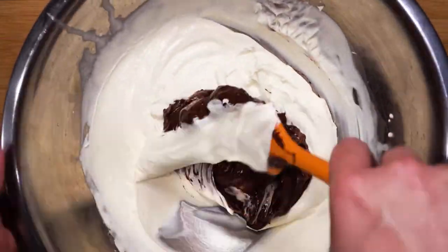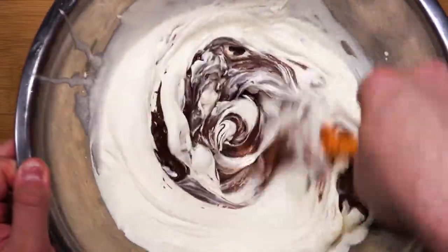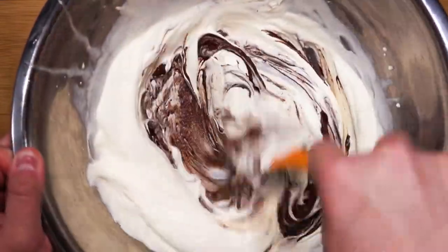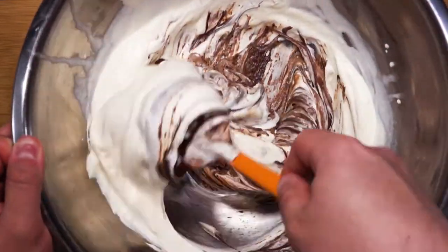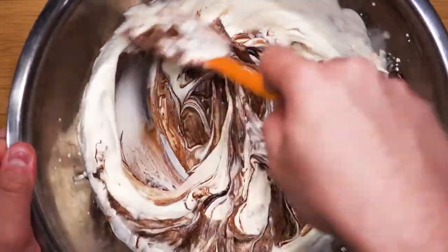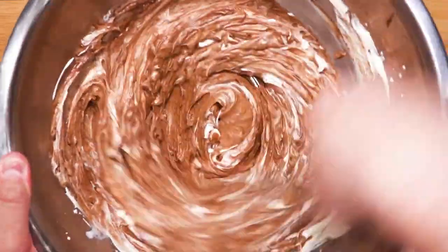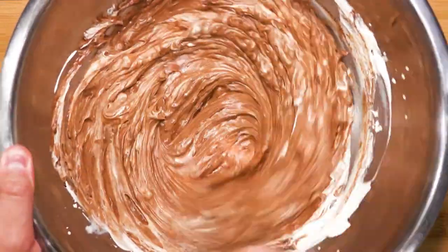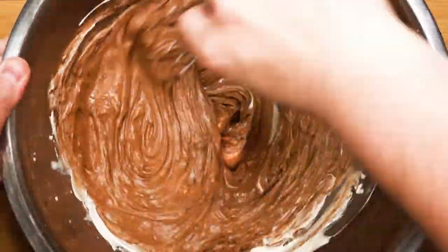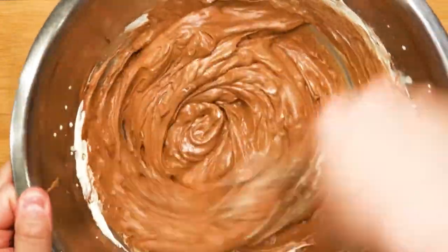Gently mix everything together. Remember — temperatures are very important; if everything is too hot it will ruin your whipped cream. You can use your whisk to make sure everything is mixed properly. It should look like a very luxurious chocolate cream or mousse. After you are done you can enjoy it like this, but we are not done yet.